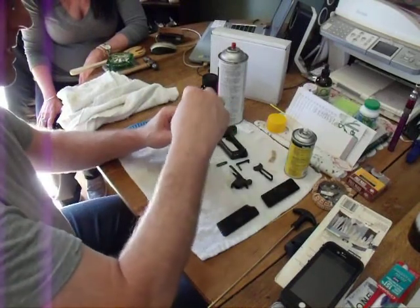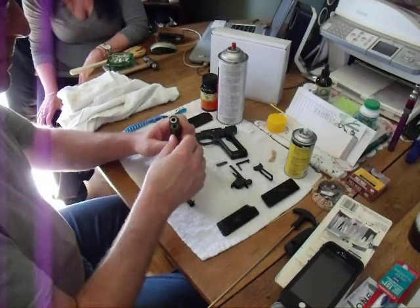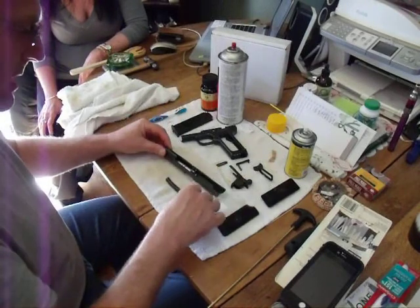Stick that in there, make sure we get it the right way. Still pops up with grease here and there — it's fine, it's lubricant. Hold that there.